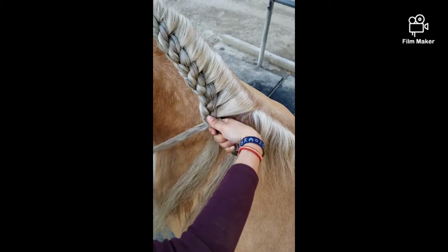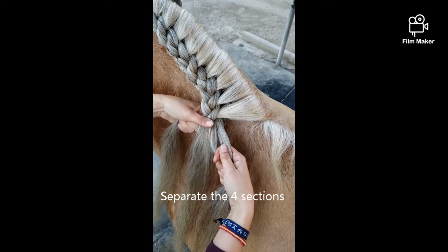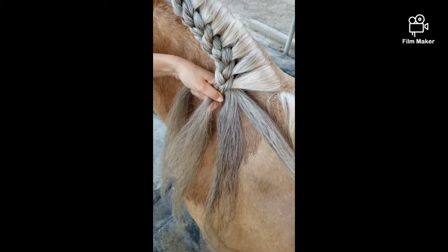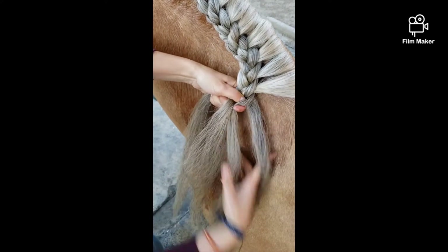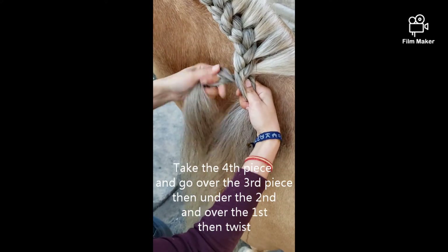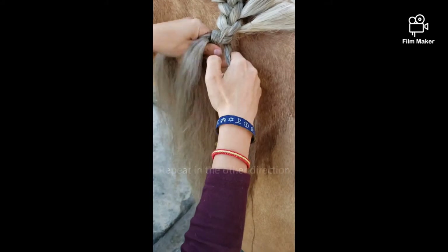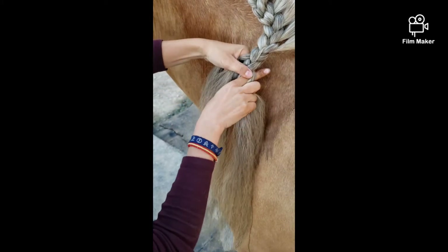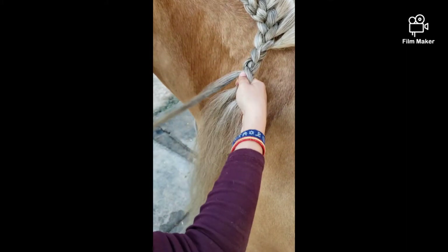Now, here, we're going to finish the braid. We're going to split to make four pieces. There's one, two, three, and the fourth. This fourth piece we're going to go over, under, over, and twist. Now we're going to take this piece, go over, then this piece will go under, and twist. This piece will go under, over, and twist.